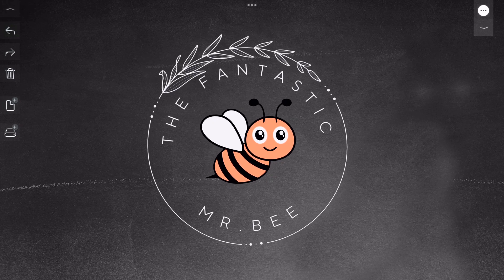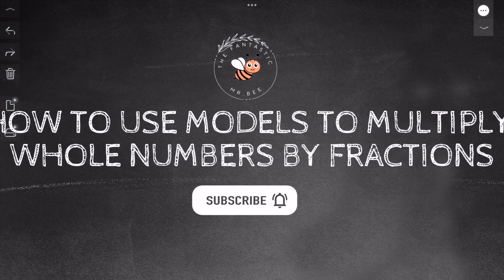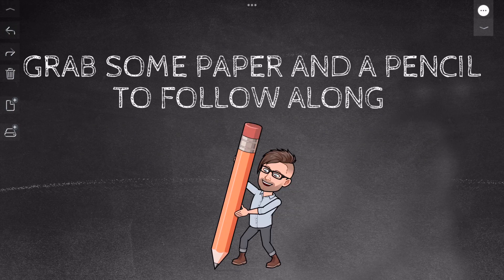Welcome to the Fantastic Mr. B. In this video, we'll learn how to use models to multiply whole numbers by fractions. Make sure to grab some paper and a pencil so you can work along with me.